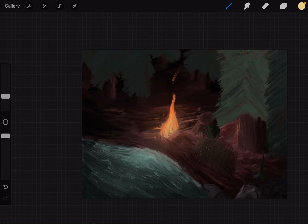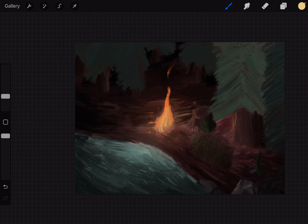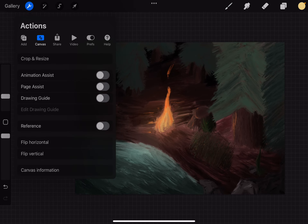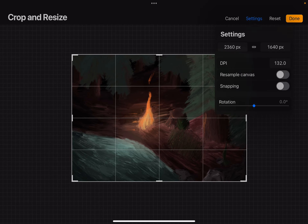Hello guys, in this video I'm going to show you how to turn on snapping in the Procreate app. It's pretty easy — you just have to go to the top left corner of the screen, then go to Crop and Resize, go to Settings, and the snapping option is going to be there. You just have to turn it